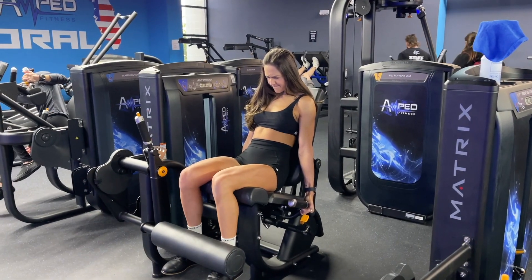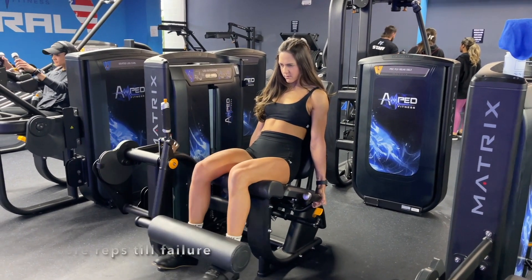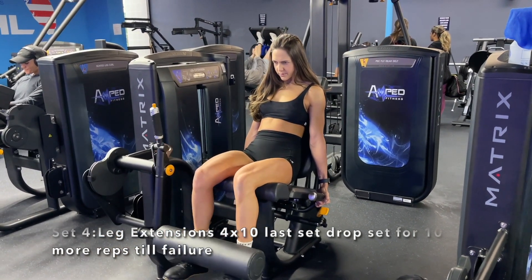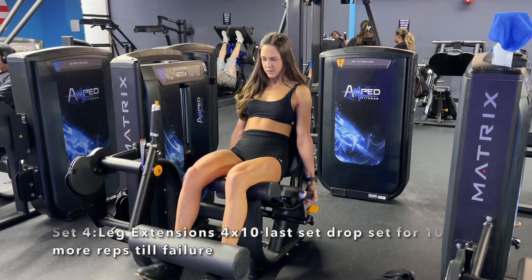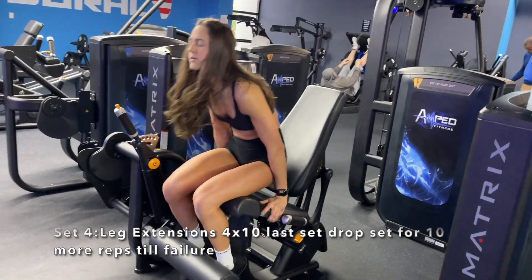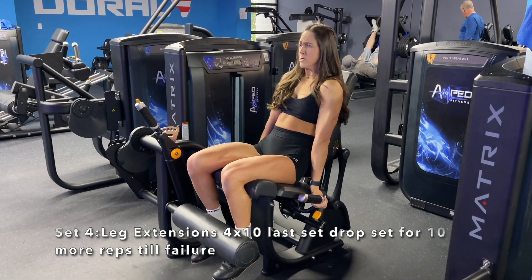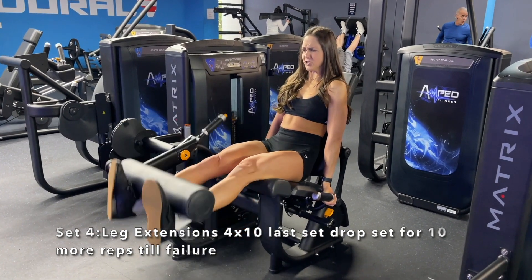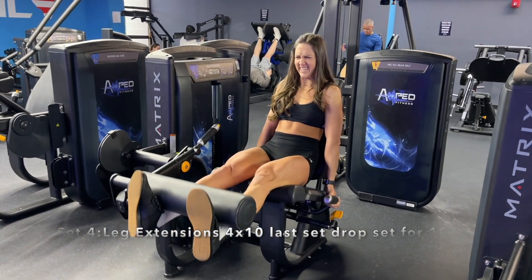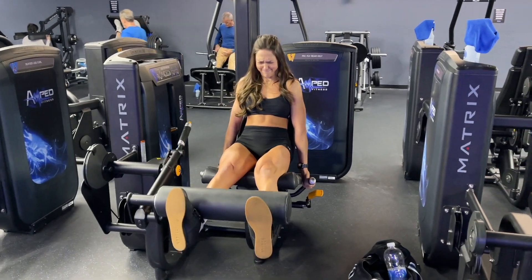It wouldn't be a quad workout without finishing off with good old leg extensions. I love leg extensions — they are a great isolation exercise to overload the quads and help with muscle hypertrophy. We did four sets of 10 reps. I started off around 140 pounds and increased every single set, working up to 200 pounds. At 200 pounds I got around six to eight reps. After four sets we lowered the weight and did a drop set — that's just another way to take your muscles to failure.